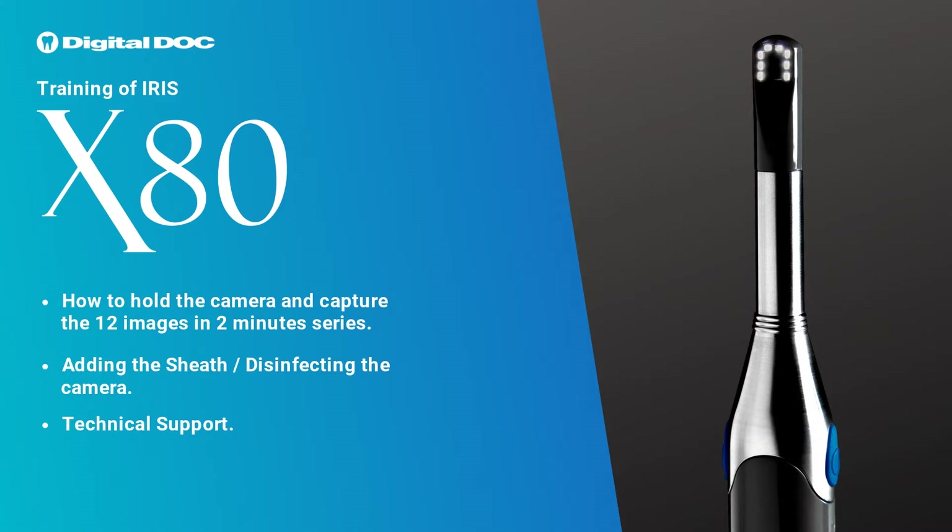We will cover how to hold the camera and capture the 12 images in 2-minute series, adding the sheath, disinfecting the camera, and technical support.